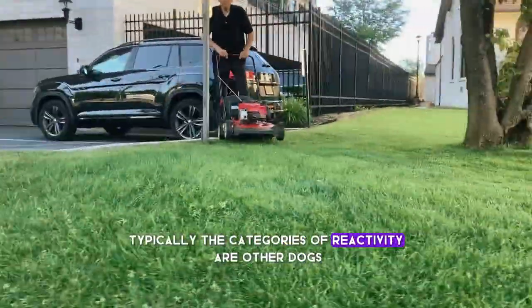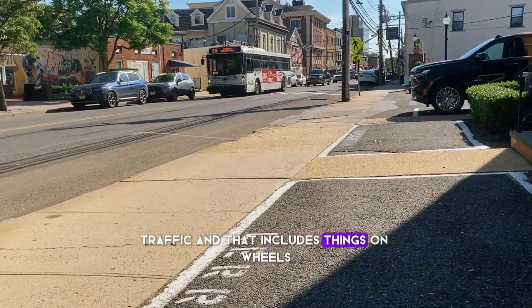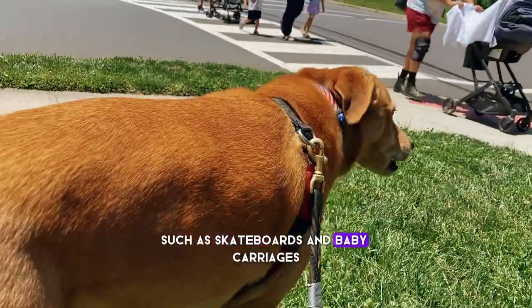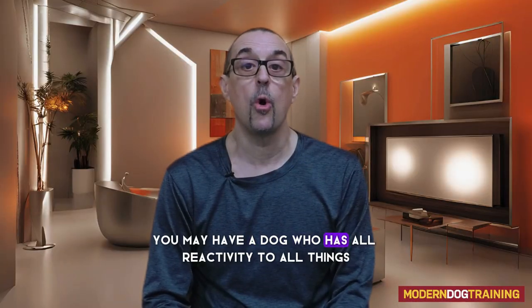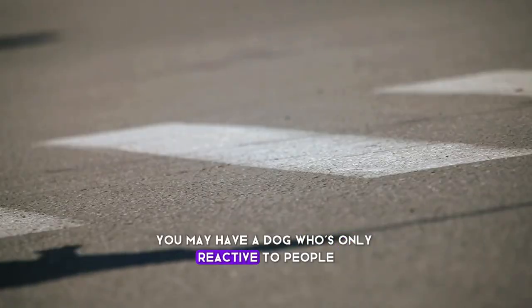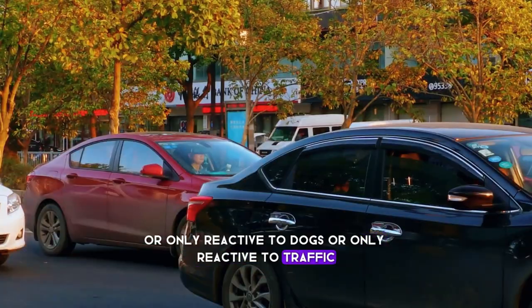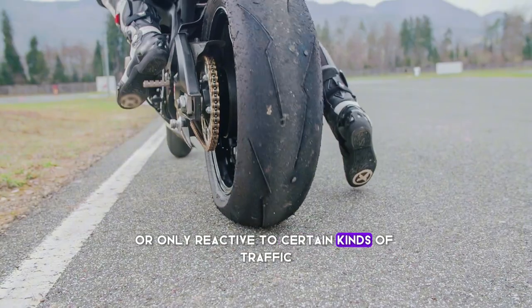Typically, the categories of reactivity are other dogs, people, traffic — and that includes things on wheels such as skateboards and baby carriages — and sounds. You may have a dog who has reactivity to all things, or only to people, only to dogs, only to traffic, or only to certain kinds of traffic.